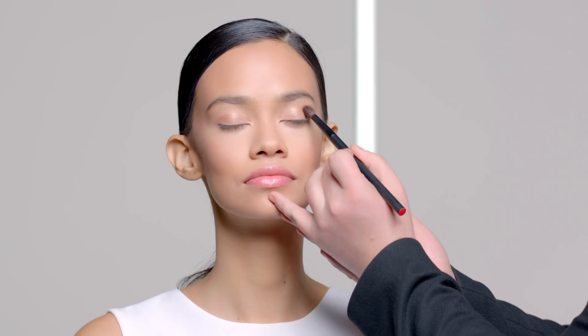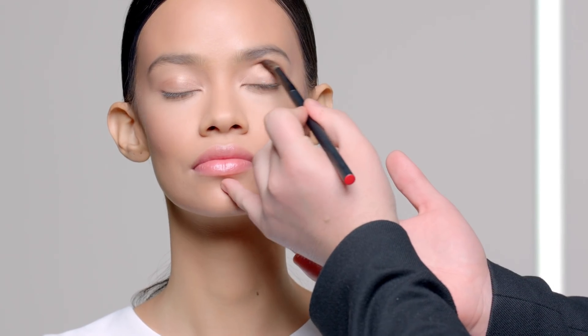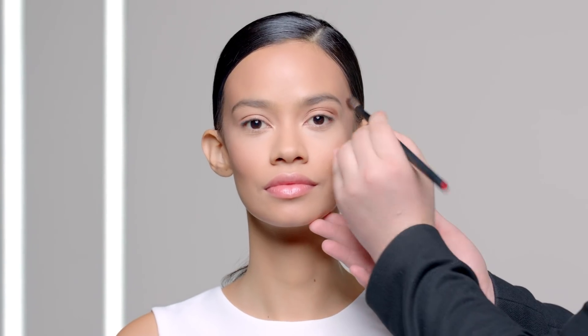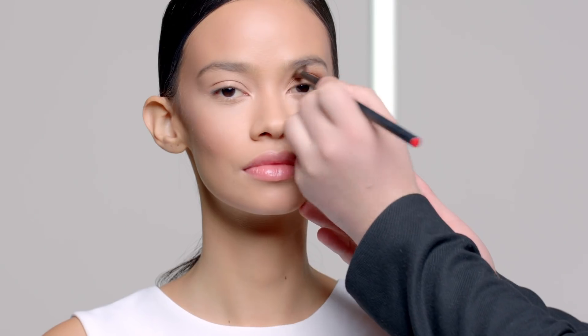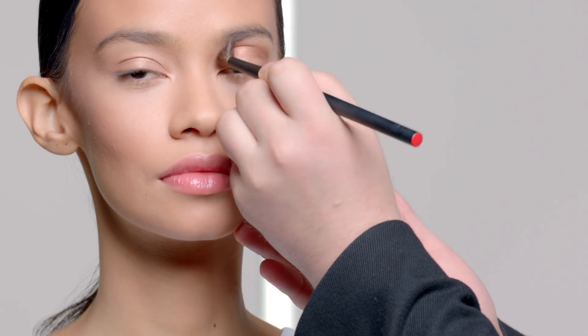Using the copper bronze shade in the palette, I'm adding definition to the eye by blending the shade into the crease. The best way to do this at home is to keep your eye open. Using a blending brush, place it to where your eyeball folds back and blend into the crease. For added dimension, use whatever's left in the brush to sweep into your bottom lashes.